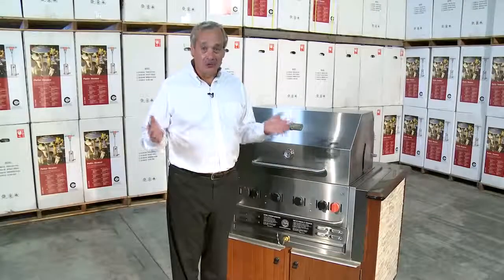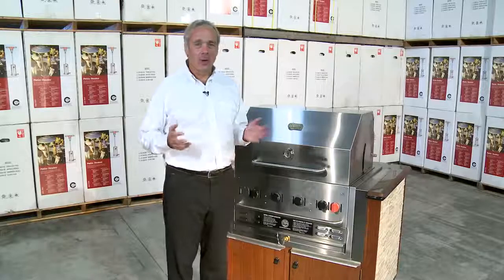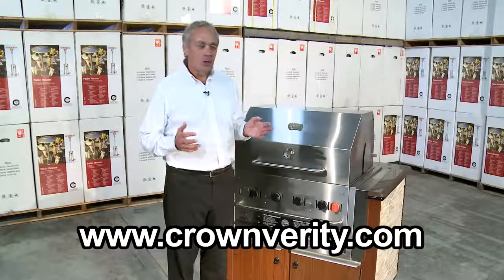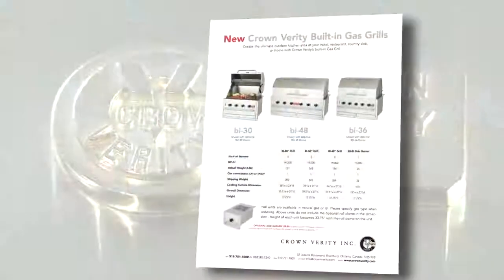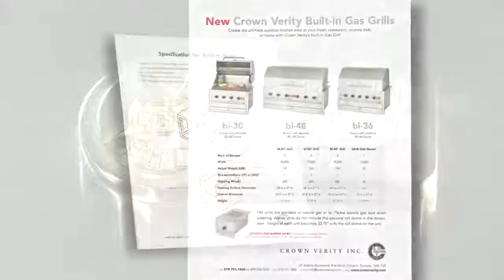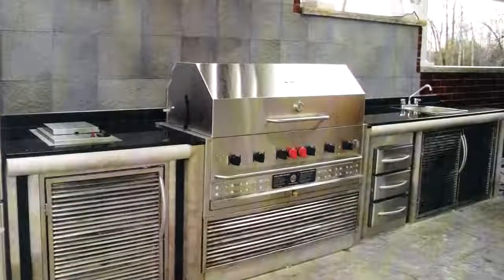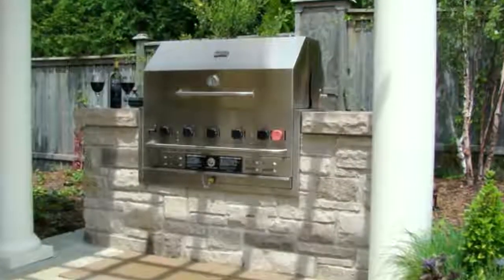When you're designing your ultimate outdoor kitchen using a Crown Verity build-in grill, please visit our website, crownverity.com. This will give you the dimensions for your length, depth, and width, as well as dimensions for our built-in doors. Your contractor will want these dimensions. For the ultimate outdoor kitchen — Crown Verity Build-Ins.